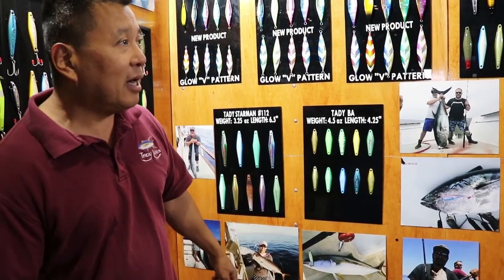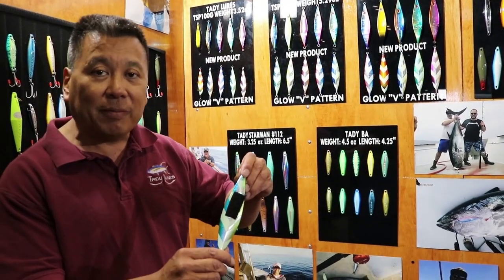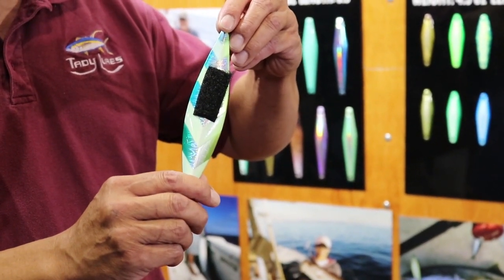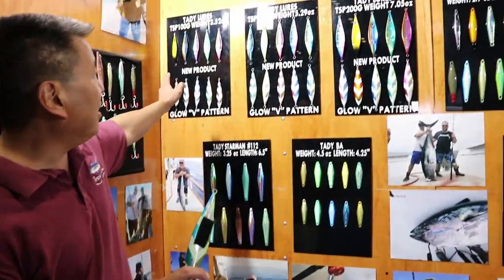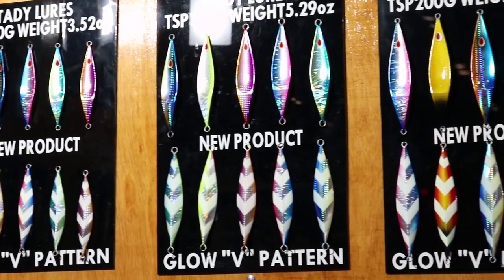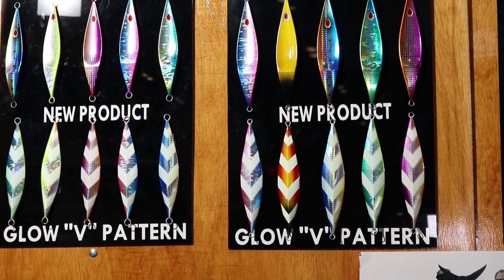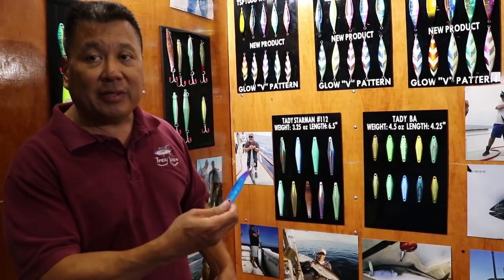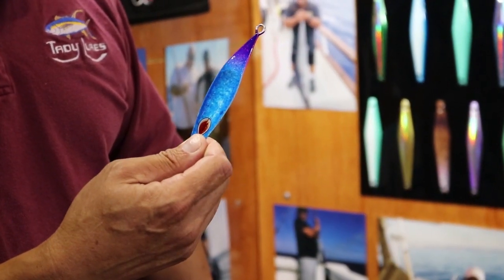We have a full lineup of them. All of them have a V-pattern glow on it, and what that does is it creates contrast and draws fish in from greater distances. We've got six colors up here in sizes 100 gram, 150 gram, and 200 gram. And shortly, we'll have it available in 50 gram, which will definitely open up the market for other applications.